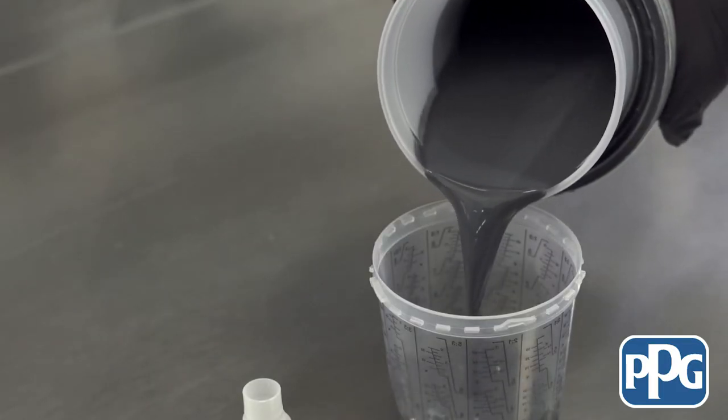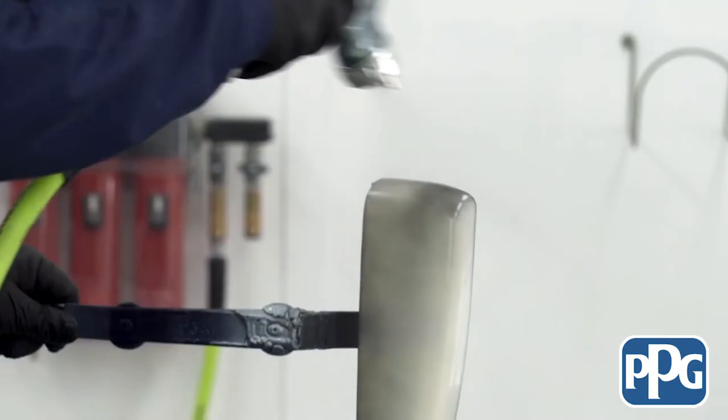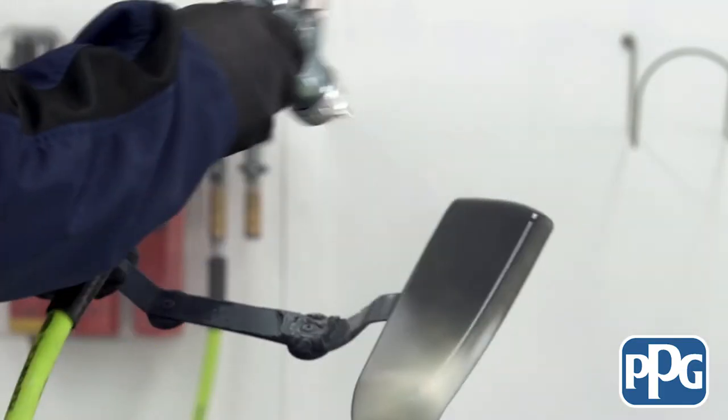So Darren, talk to me about the ready-to-spray attributes of this product. You don't have to mix it? Correct, Jason. Basically throw it on the shaker and make sure it's ready to go. Pick your G shade according to whatever the color recommends — G1, G5, and G7, and then intermix those to get G3 or G6 if you need. The biggest thing is it has an eight-hour pot life in the container, so you have the ability to use it all day long. And one other nice thing is there's basically no waste — anything you have left over, you put it back in the can and it's ready to go for the next day.